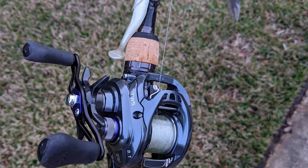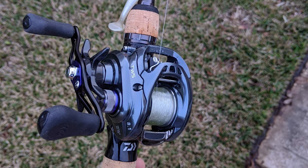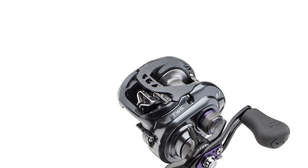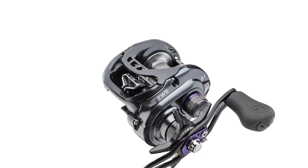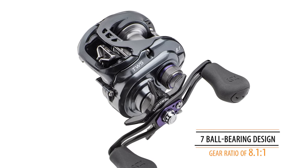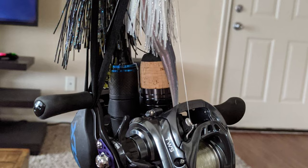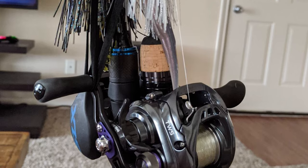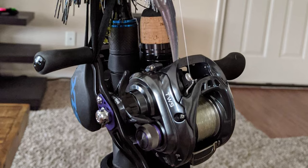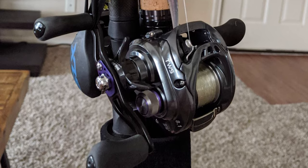The Daiwa Tatula Baitcasting Reel is perhaps the most ideal option for you. Daiwa is offering a special left-handed version of its classic bait fishing Tatula SVTW model. This model offers smooth reeling with a 7-ball bearing design and a gear ratio of 8.1:1. It is designed for freshwater fishing, with a line capacity of 14 to 100-pound yards and a line crank of 32.8 inches. The low-profile design combined with its strong aluminum construction is ideal for cranking in medium and large fish with ease.